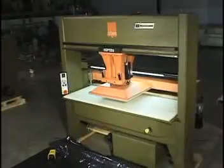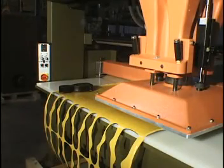When your die cutting requirements involve making cuts from either wide sheets or rolls, the Atom Traveling Head Presses are the logical choice for maximum performance.